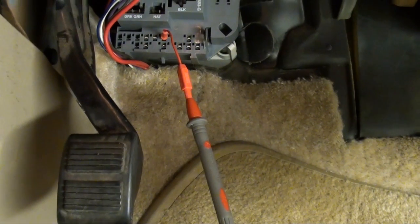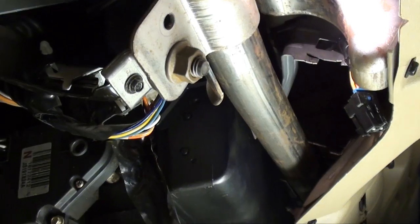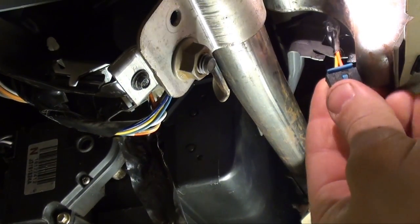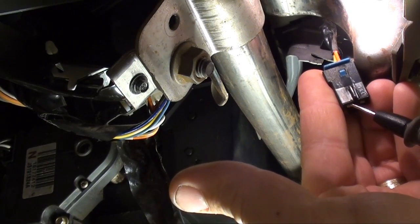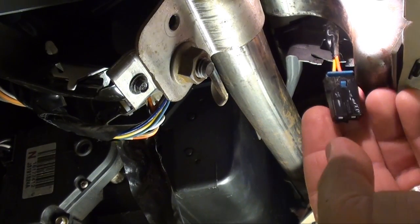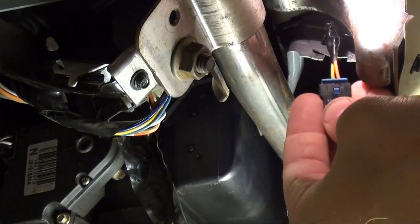I got my one test probe hooked up to pin 87 in the relay center. Now we're going to go over and probe that yellow conductor on the diode connection. And as you can hear the audible signal, that's telling us our conductor is complete from this terminal over to pin 87. So with everything I gathered and all the tests we performed up to this point, I'm feeling confident that we have a faulty diode.